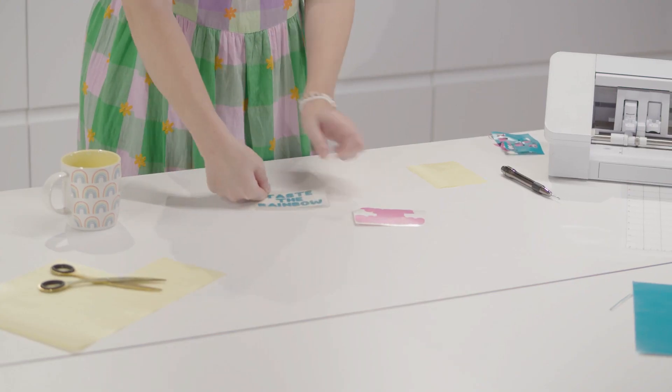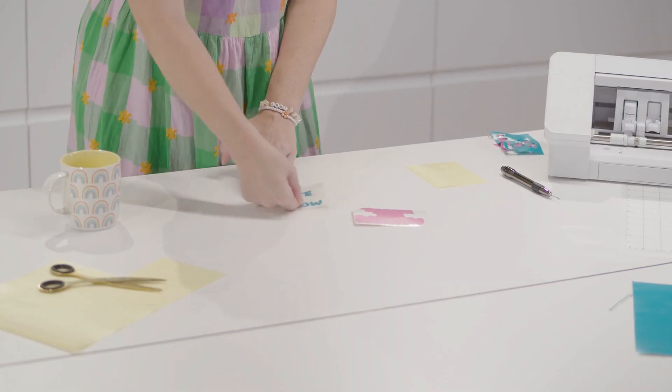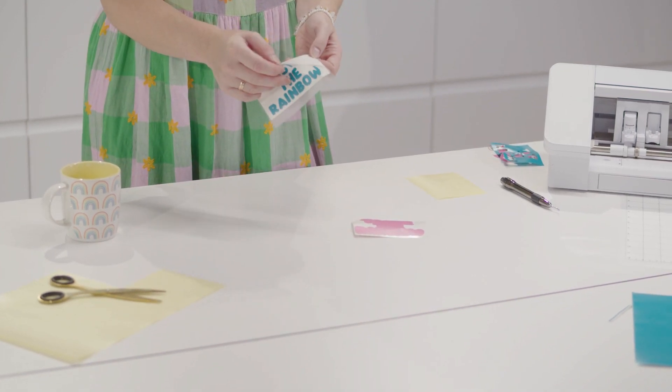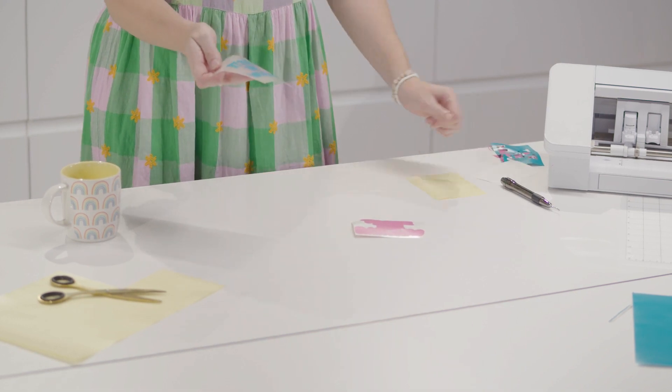Peel away the Happy Mask and lay it over your design. Give it a good smooth out so that your design has transferred onto the mask. Then you can peel away the mask and it takes your design with it in one piece.